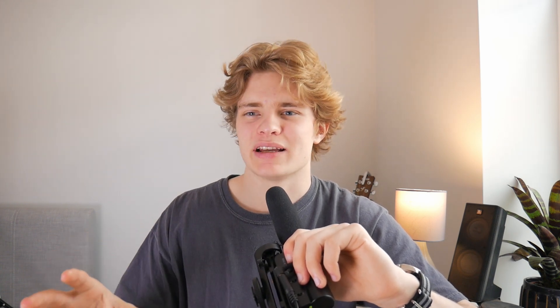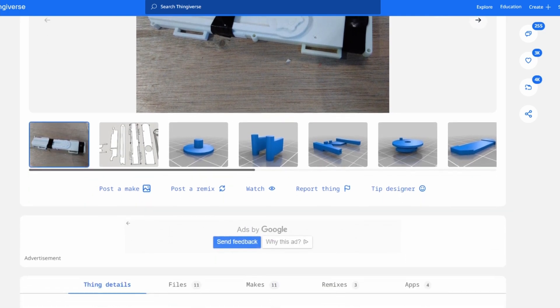As mentioned, I now share the files for the hidden blade, which a lot of you were asking me to do, so you can find a link to them down in the description. One thing I didn't mention is I based my design off of one already on Thingiverse by Piggy JJ — I've uploaded it as a remix of that design, and they've also got a video showing how to assemble theirs, so I'll link that in the description. Anyway, sorry it's been such a short video and such a long time since the last one, but thanks for watching and I'll see you next time.